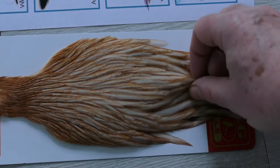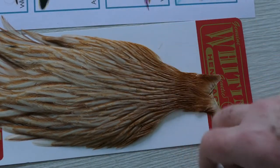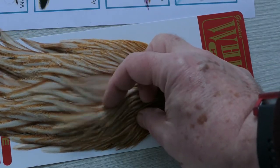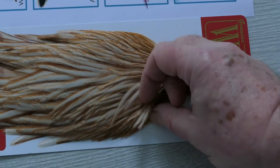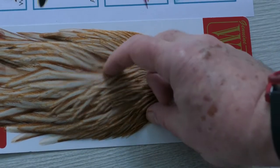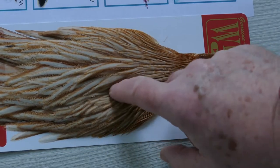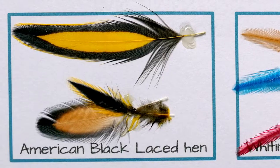This is a standard Whiting on the red label. This is a honey dun, which is really nicely marked — very difficult to get in a cock hackle quite like this. This will tie quite good quality dry flies.